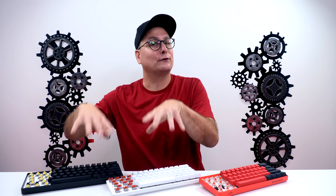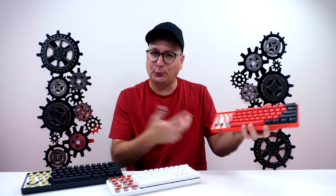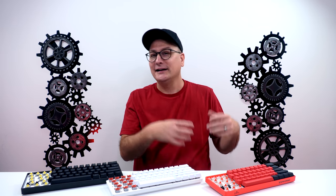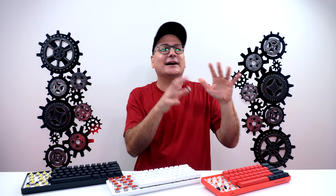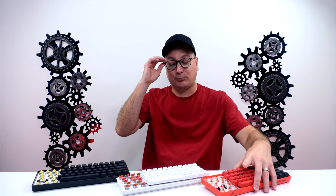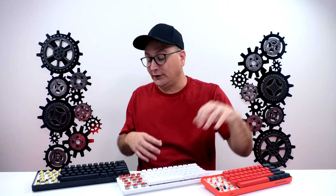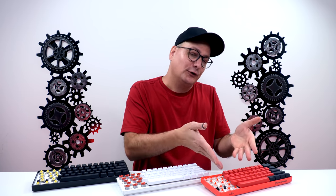That said, a basic mechanical keyboard isn't bad for Fortnite either. Clix uses this board with mechanical switches and is clearly skilled. Will optical switches make you the best player? No. Will they give you an advantage over another player? Probably not — it depends on the player. It might make it a little easier to flick between builds, but it's not going to make you better than someone using a standard mechanical board.